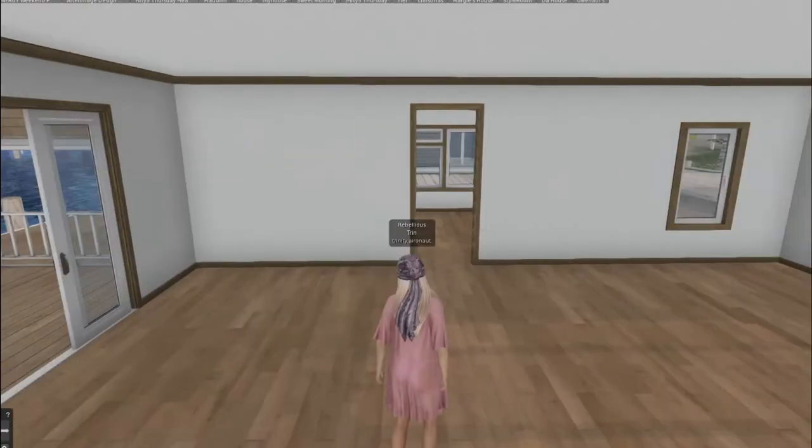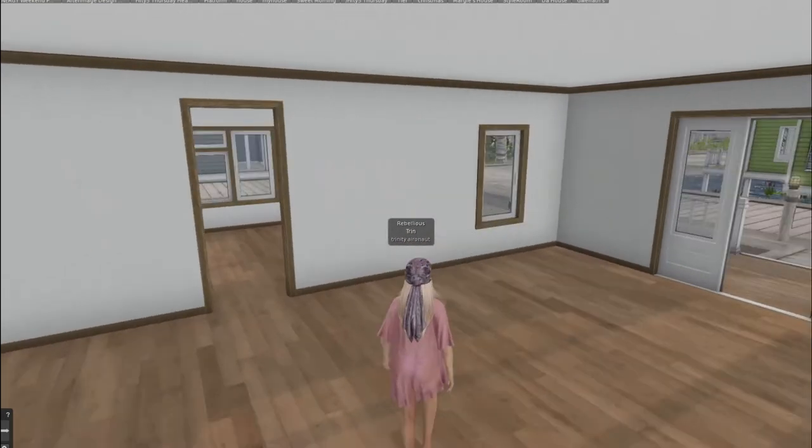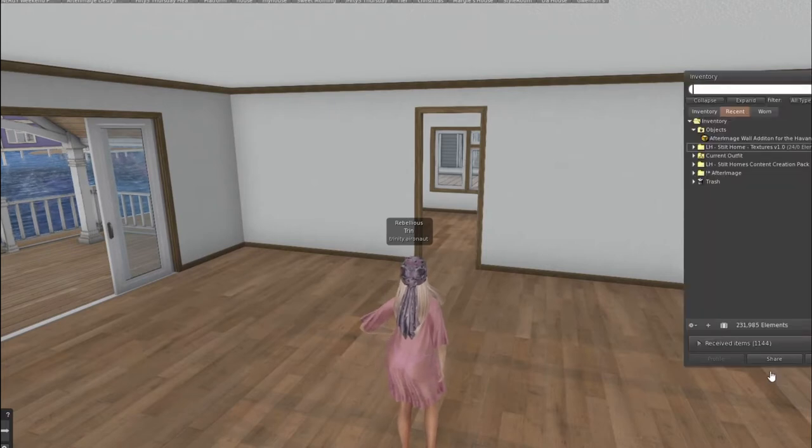You're going to open the package and it will end up in your inventory. There is no RezBox, so you're going to have to place this manually. You're going to go into your inventory and find it. It's called the After Image Wall Edition for the Havana Stilt Home.